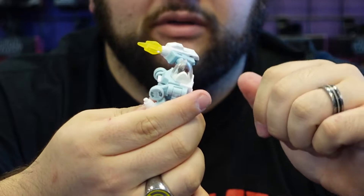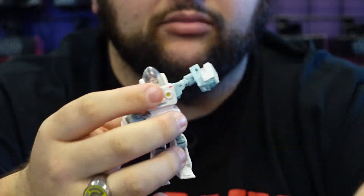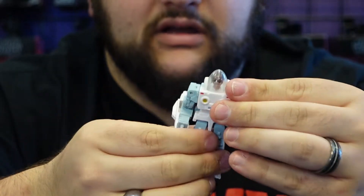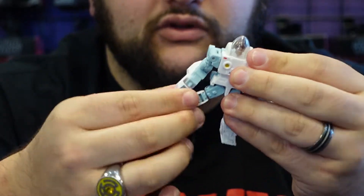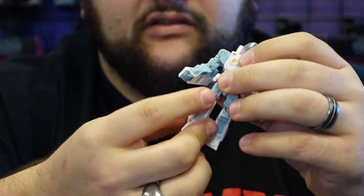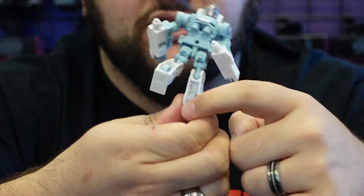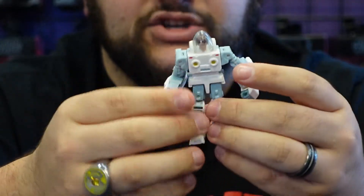You can use the effect to power up his punches as he's swinging at Decepticons. No waist articulation, but you do have ball-jointed hips and ball-jointed knees with a hinge above them, mostly due to transformation. There's a wheel right here, but no ankle articulation.